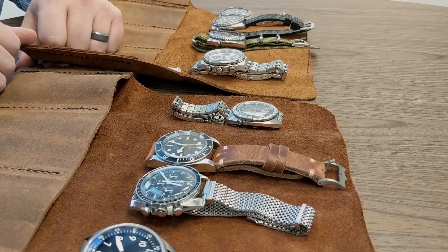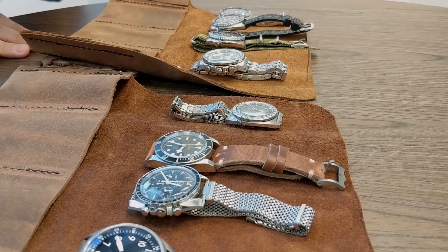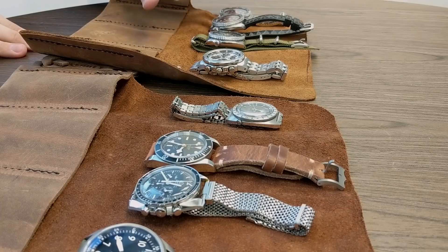Let's look at some of your other watches. I see a mix - we've got modern, we've got vintage. Let's start with your Seikos. Seiko is probably my favorite brand. I'm an air traffic controller and a lot of people I work with, I've helped get watches. A lot of them come to me and say, 'I don't have a watch, what should I get?' My first recommendation out of the gate is always Seiko. There are so many reasons.